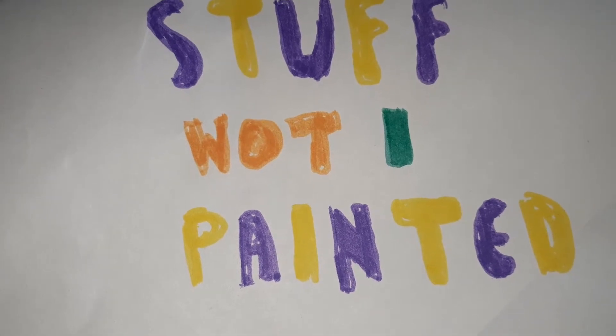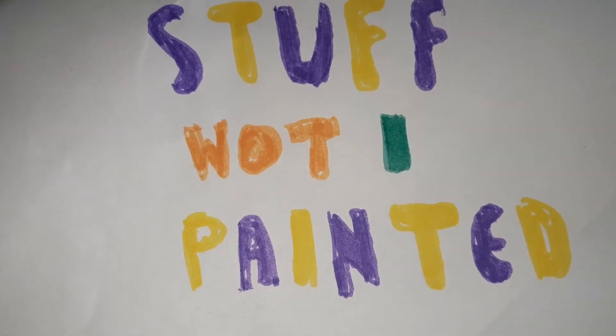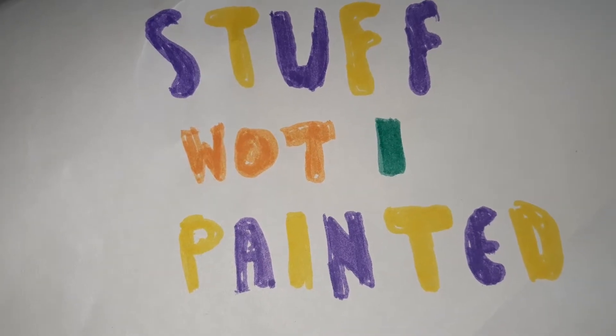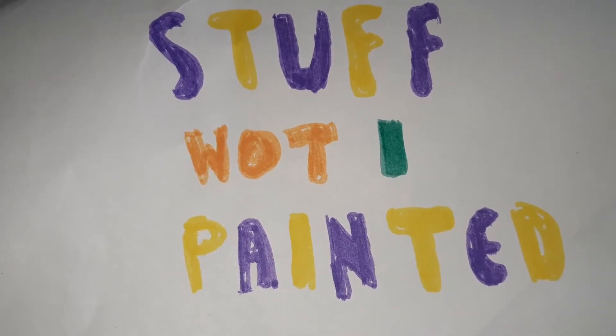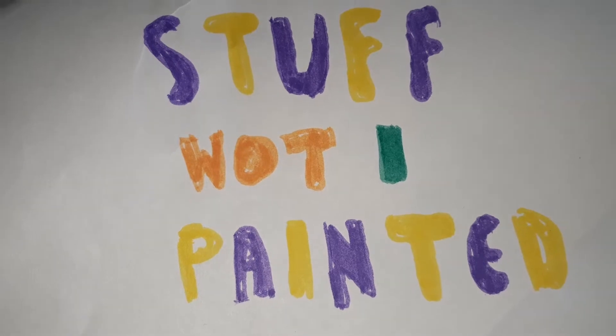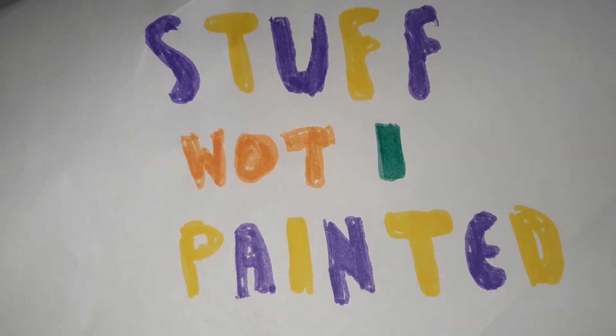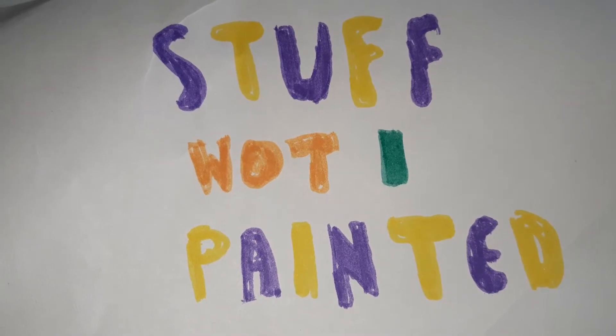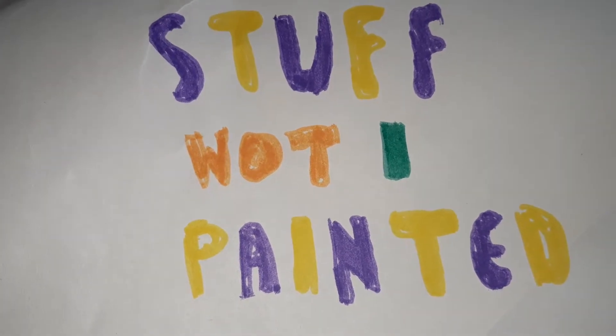What is Stuff What I Painted? Stuff What I Painted will be a look at the models that I've painted in the last calendar month. The rules are that models will only count as painted if they're fully painted, based, and ready for use on the tabletop or just to be put away.